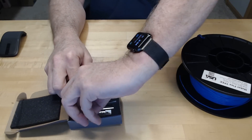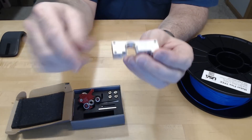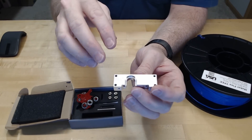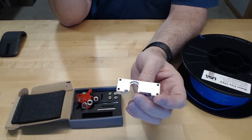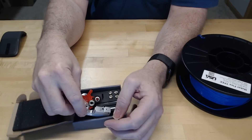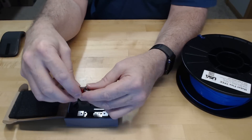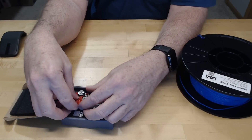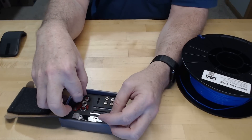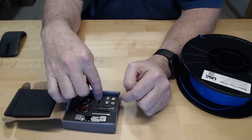This Flexion setup uses an E3 V6, so the whole thing attaches to the motor and converts the system from a Bowden tube to a direct drive. Basically at the end of all of this I'll end up with a direct drive system on the CR-10 instead of the Bowden system. It even comes with a tube, four nozzles, and a spare brush.